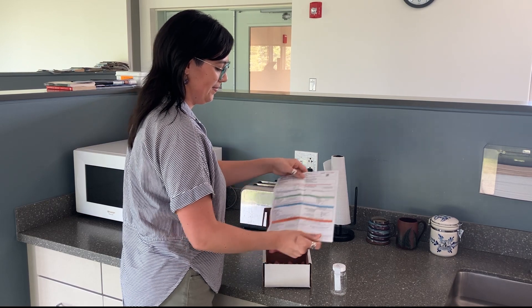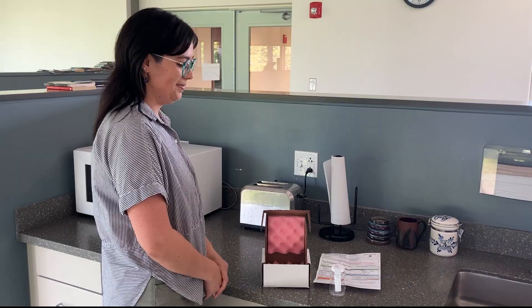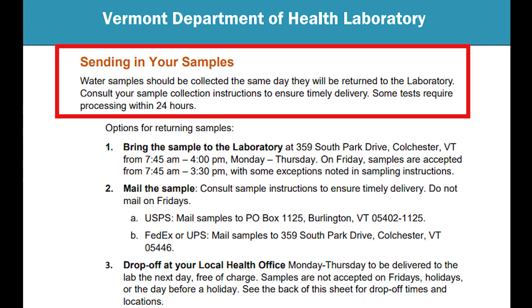Please keep the cardboard box the kit came in so you can use it to return your sample to the lab. Before collecting your sample, read the return instructions carefully to make sure you can drop off or return your sample the same day you collect it.